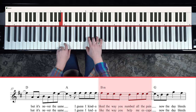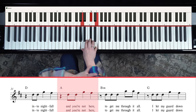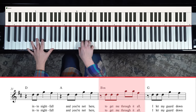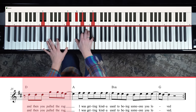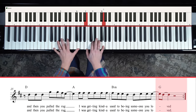For the chorus, just keep it simple. You could use octaves - nice and heavy - to give it some intensity. 'Now the day bleeds into nightfall... and you're not here to get me through it all... I let my guard down and then you pull the rug... I was getting kind of used to being someone you loved.'